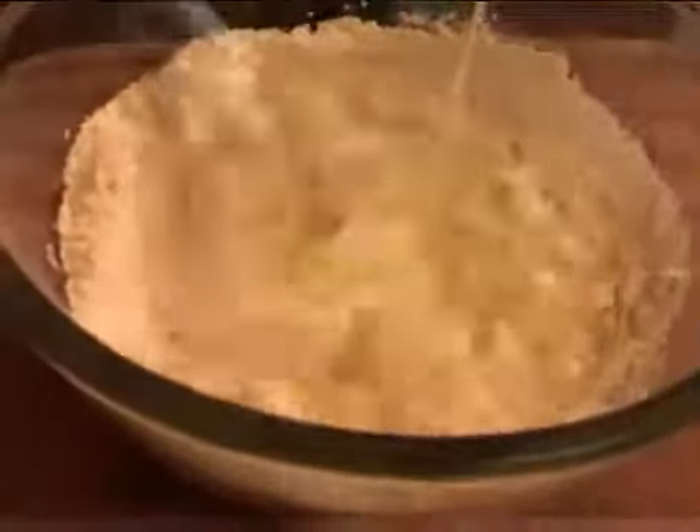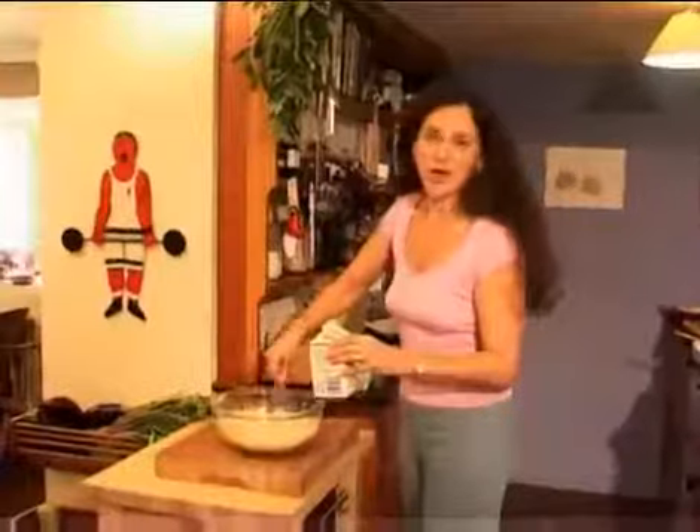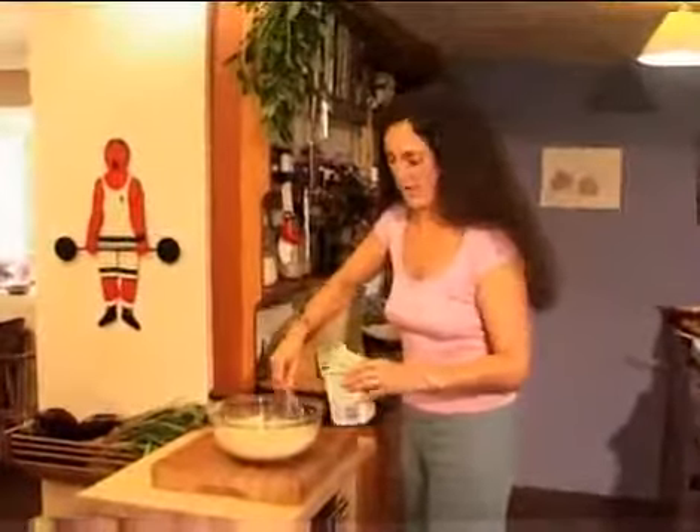It's actually better to leave this in the fridge for half an hour before you use it. You can actually leave it for a day or two and then whisk it up again. Or you could even make the pancakes in advance and keep them in the fridge for a couple of days.